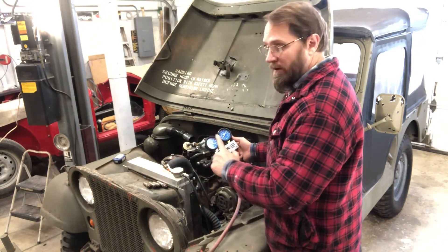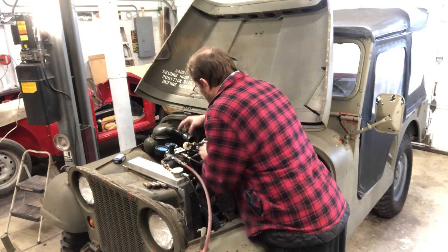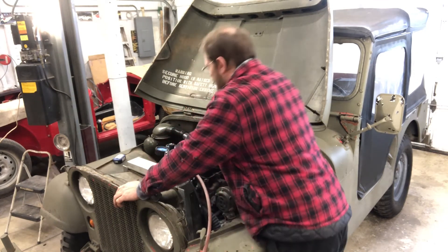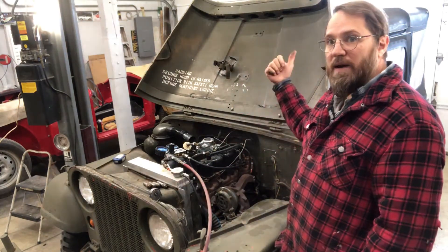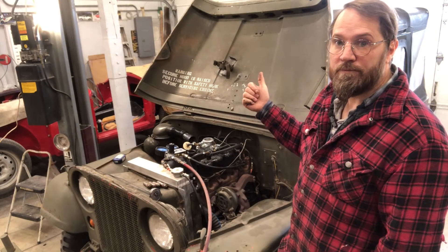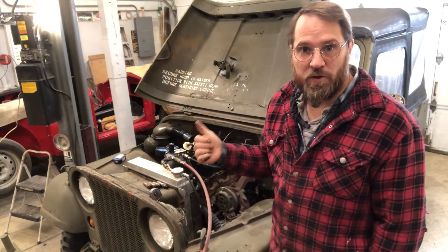So cylinder number one - it sounds like it's leaking out of the crankcase. I also had to go back to the tailpipe and listen there, because if I hear it out of the tailpipe that means it's an exhaust valve leaking. I went back to the tailpipe and yes, the exhaust valve is leaking a bit on that cylinder too.